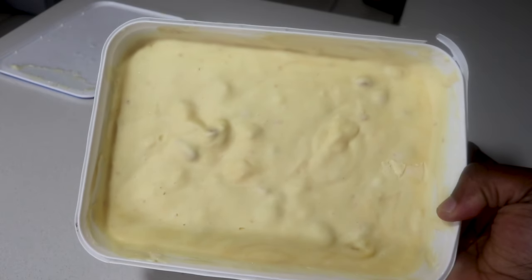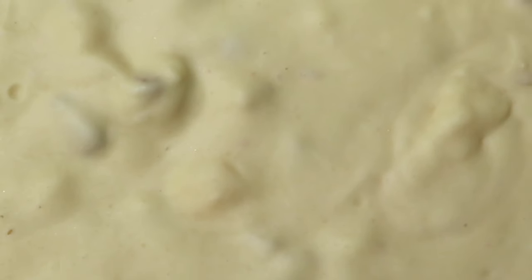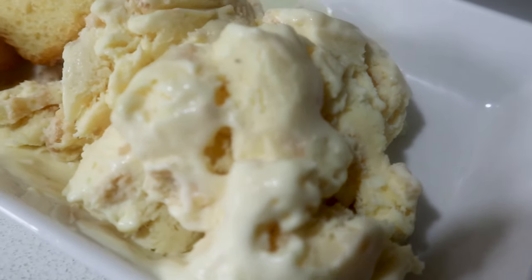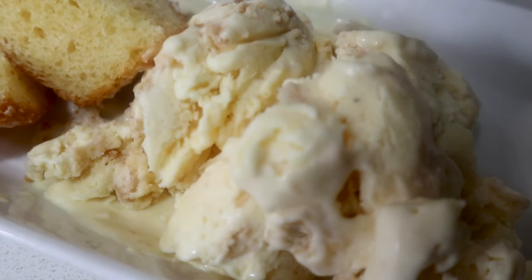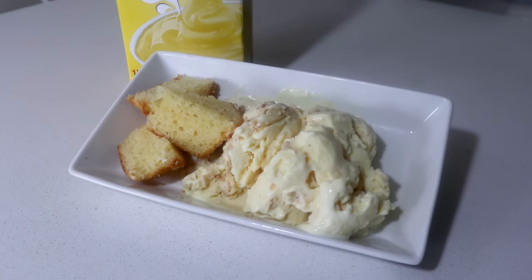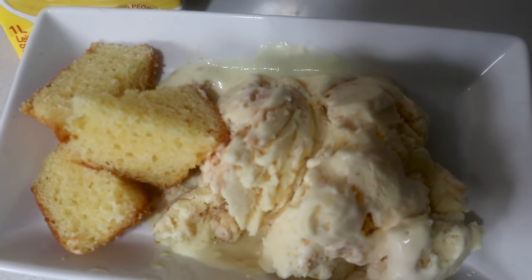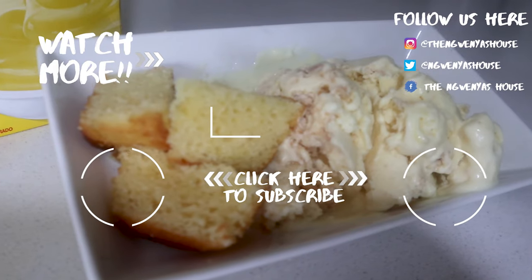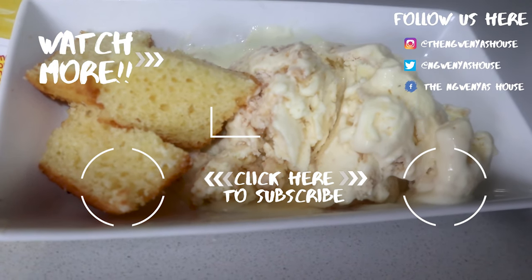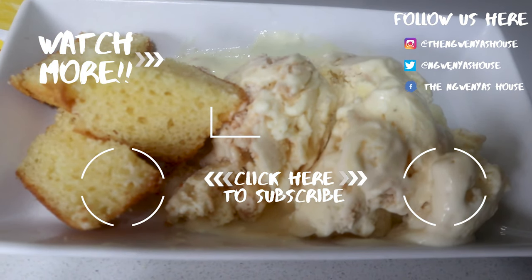It actually came out well! I thought it was going to be crystallized, you know. It's quick — we put it in the freezer overnight and that's it!